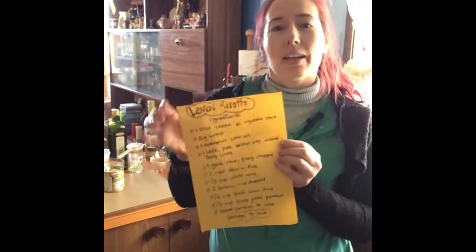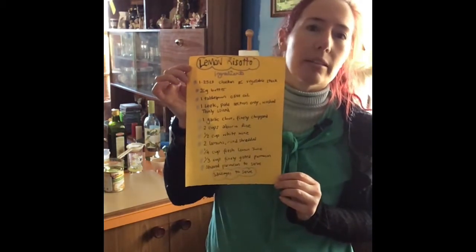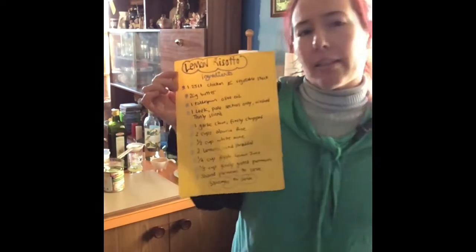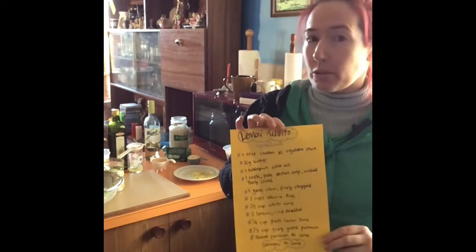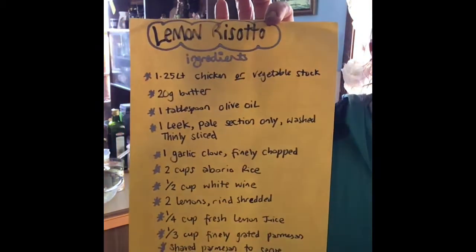Hey there, welcome to Cooking with Violet Vixen. Today we are making lemon risotto — just a few ingredients and a little bit of time to prepare. I've got all the ingredients measured out and we're ready to go.